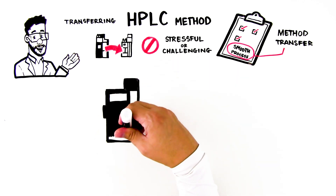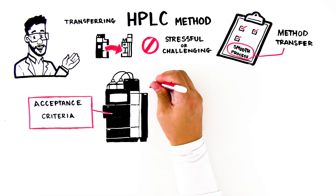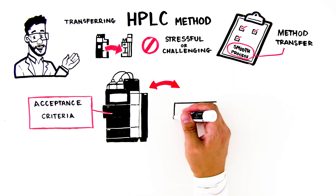The first thing to keep in mind is that any transferred method must meet the original method's acceptance criteria in order to remain fit for its intended purpose.